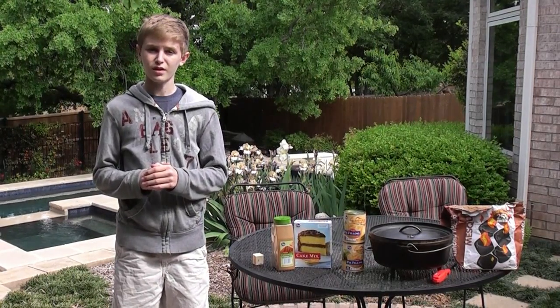My dad always told me growing up, nothing tastes better than slow cooked food in a Dutch oven. I personally couldn't agree more, and if I had to choose a favorite recipe, it would be cobbler. So today, I'm going to teach you how to cook cobbler in a Dutch oven.